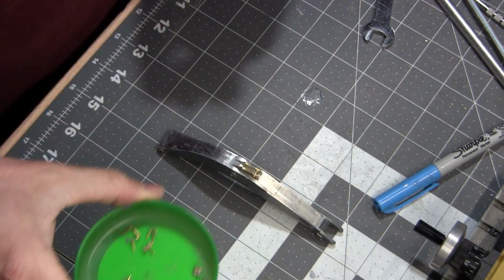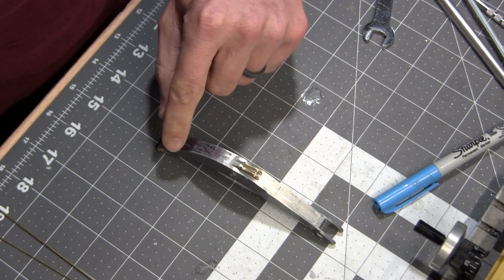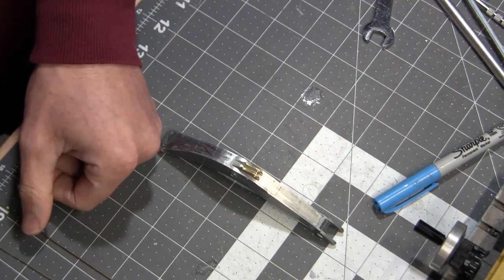I have a little bit more work to do on these, but before I do that I want to bend up the hard lines that are going to be running up the back of this.